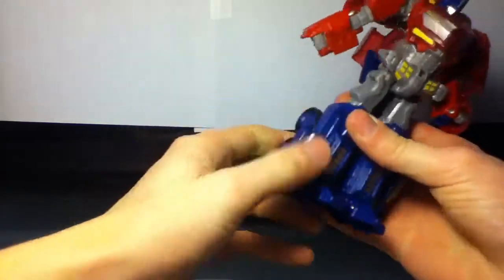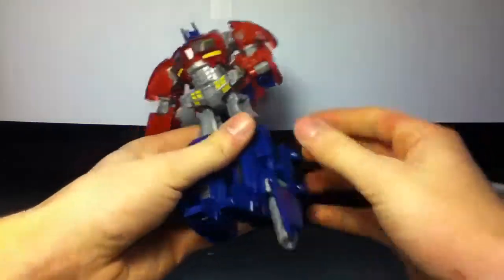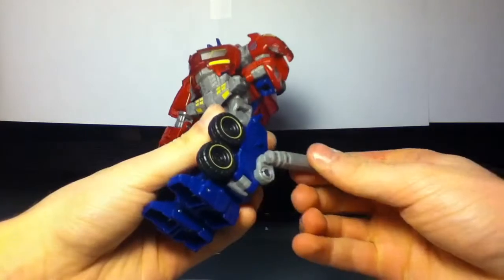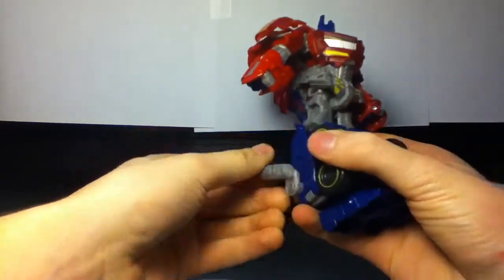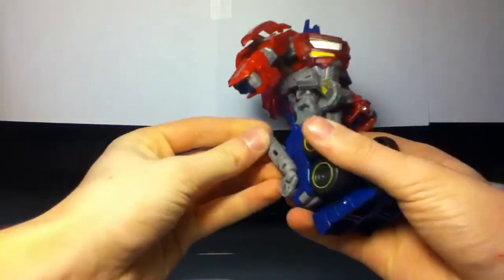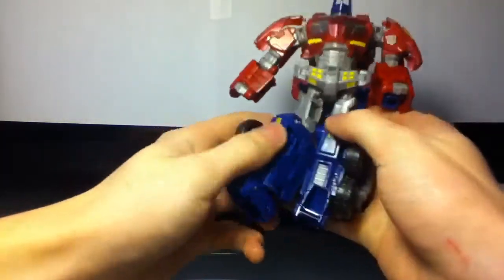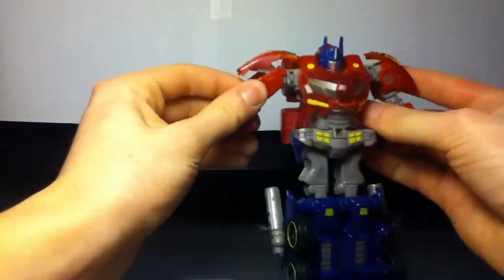What we'll do is get this part out of the way — we'll just fold the wheels around. Flip these back, and these pipes you actually want to rotate them. We'll fold up the toe and peg the legs together. That's all we're going to do with the legs right now.